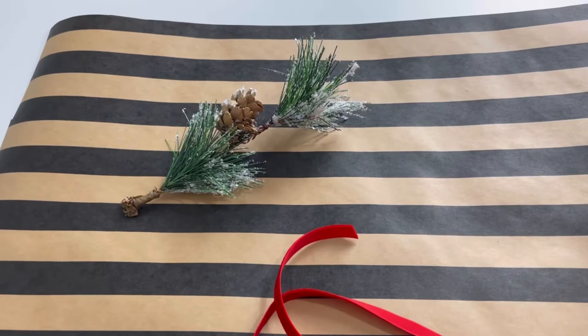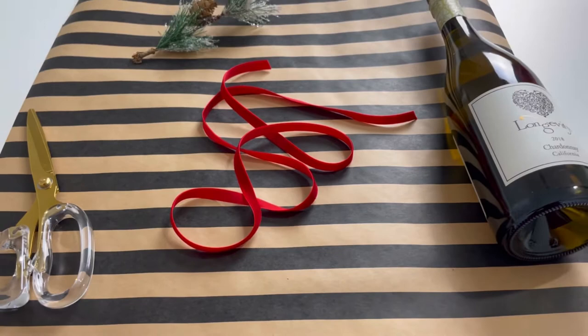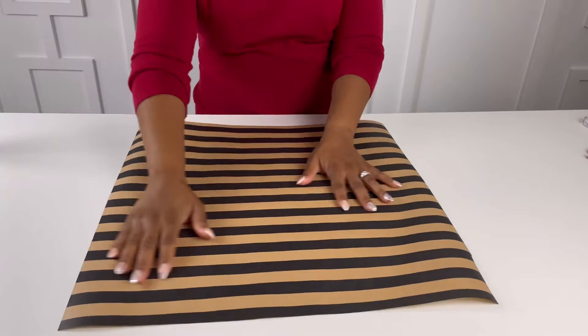Okay, let's start with our gift wrap paper. I've already pre-cut mine, as you can see. I've cut it to 20 inches by 20 inches — it's an exact perfect square.